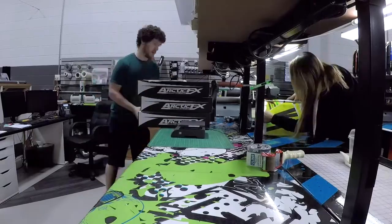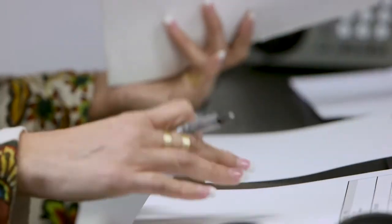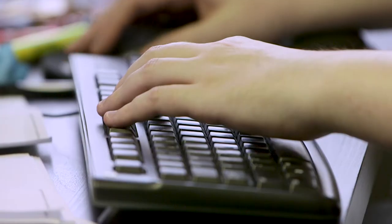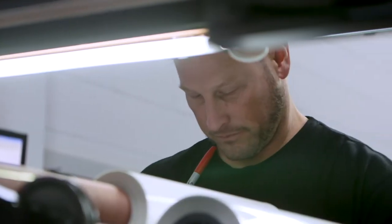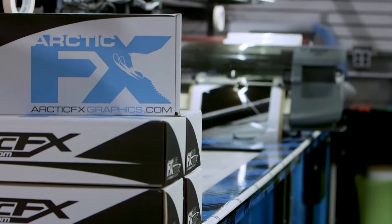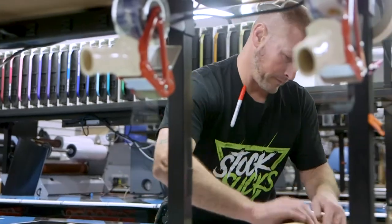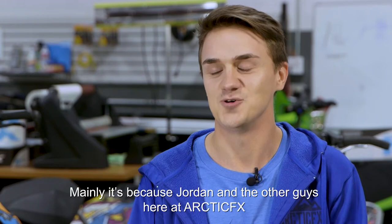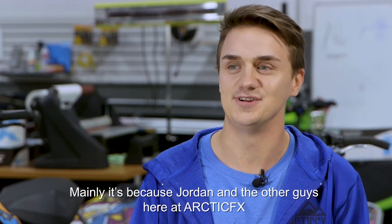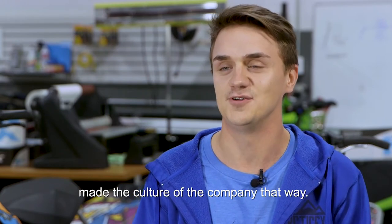Arctic Effects really wouldn't be possible without the awesome team we have here. We've got Cheryl up front as the first point of contact, taking calls from customers and orders over the phone. Then in the design room we've got six designers working every day pumping out wraps like crazy, and then the guys in the back weeding, printing, and shipping them. It's a well-oiled machine here at Arctic Effects and we couldn't do it without these guys. I see this as a career and not a job, and it's thanks to Jordan and the other guys here who have made the culture of this company what it is.